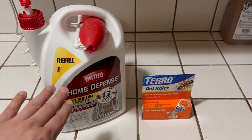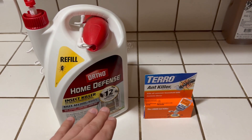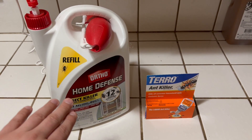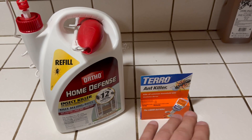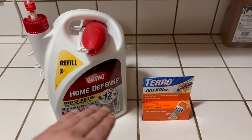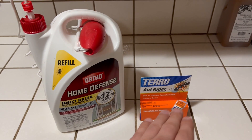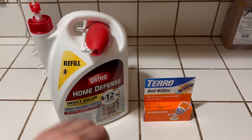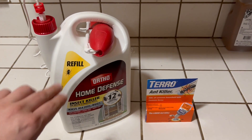I don't recommend squirting the Ortho in the ant area just because it's going to make them go in a different direction and then you won't be able to utilize the Toro efficiently. So use the Toro if you have ants first, and then spray the Ortho once they already take that back to their colony — more of a preventative maintenance type of thing.